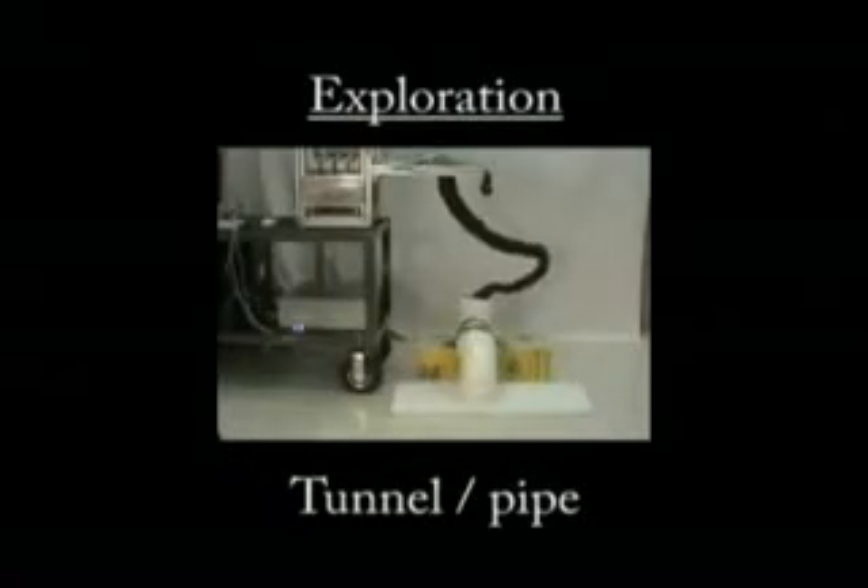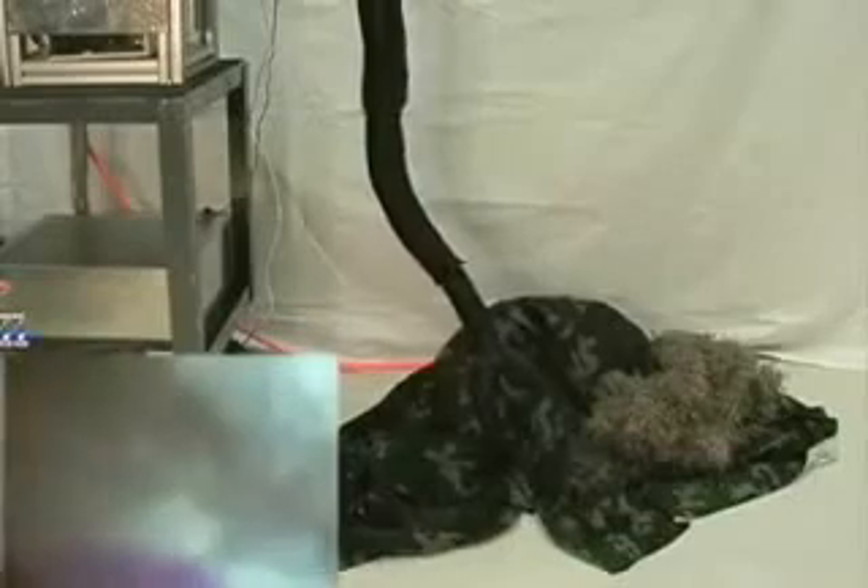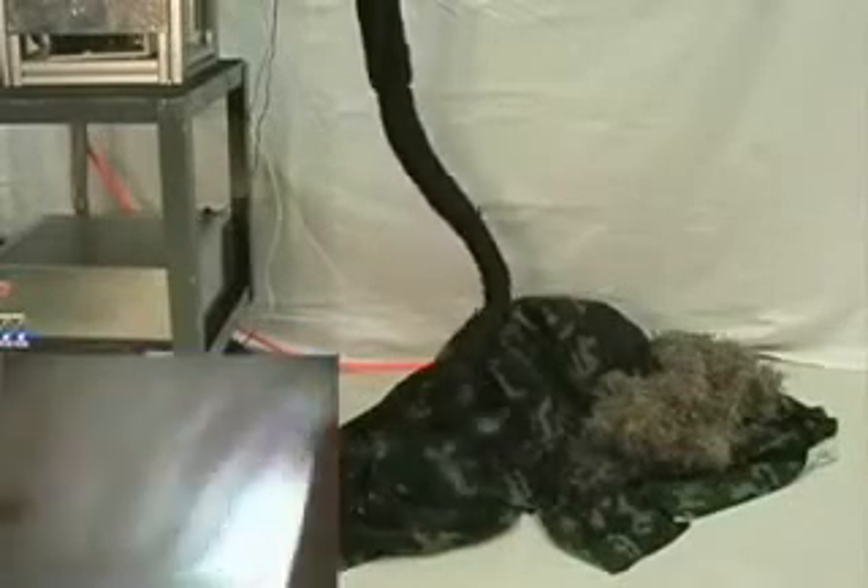The robot can be used to perform a number of additional exploration tasks. For example, by passing it through two 90-degree bends in PVC pipe, the contents of the bottom of the pipe — a can of Coke — are revealed. Or, by inserting it into a tunnel, the contents of the end of the tunnel — again, the can of Coke — is revealed to the operator.